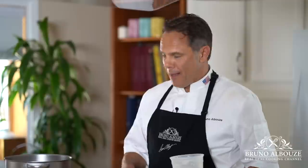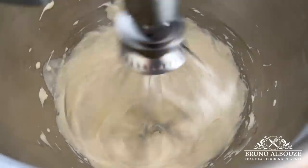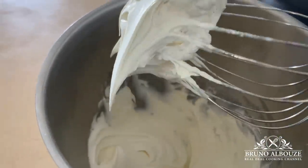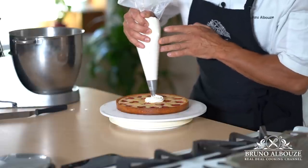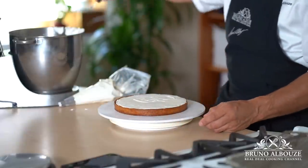Next, chantilly. I'm going to whip this to medium firm peaks. The return on investment you get using a ganache montée is that, as said earlier, your chantilly won't collapse thanks to the white chocolate and the gelatin — such a great improvement for most pastries, especially when chantilly is directly exposed to the air.